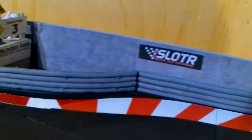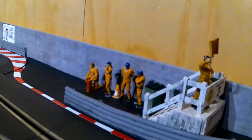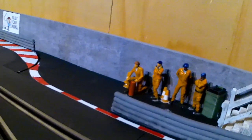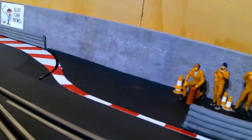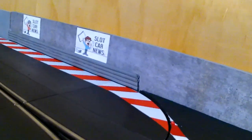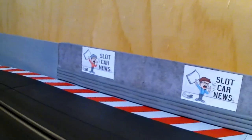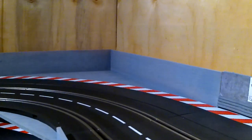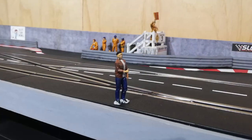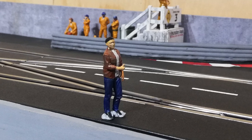I added a few little bits of Slot.it advertising. There's the little guys and the bin and the cones, and a bit more advertising down the end — Dave Kennedy's Slot Car News. If you don't watch Slot Car News, do you even slot car? And our favourite critic Mr Thumbs Up Man, of course, thinks all of this is brilliant.